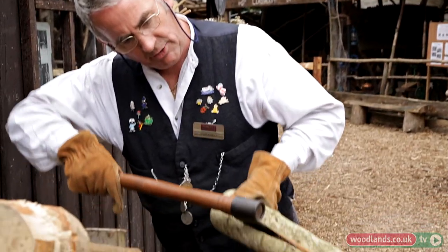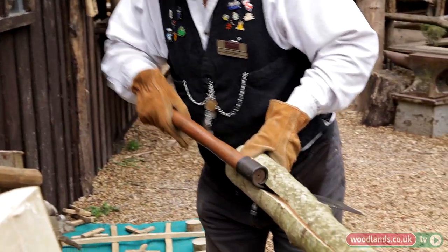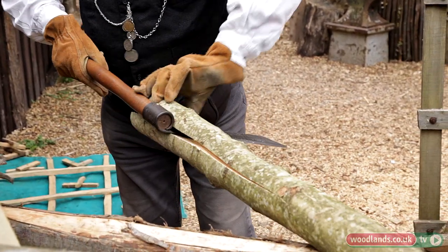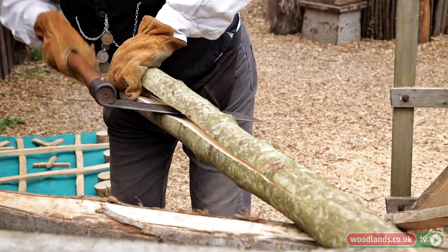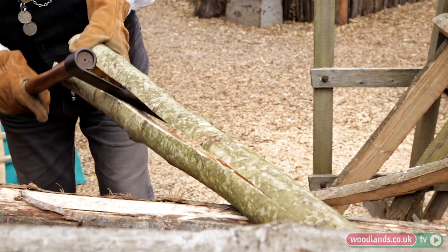You can see that the crack is already starting to run down there. All we need to do now is just push the throw in a little further and lever, and you can see the crack starting to run further down the piece of wood — and there we go.